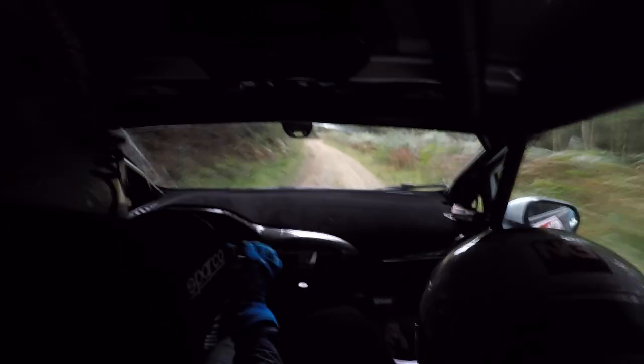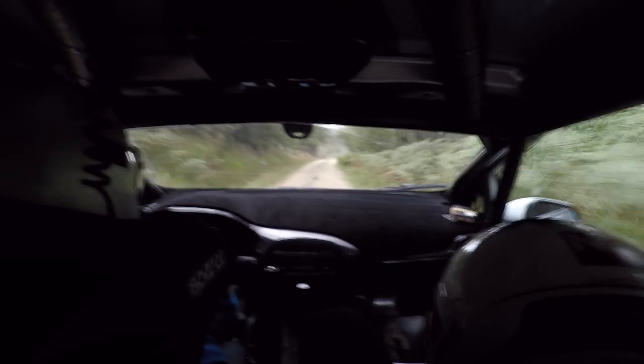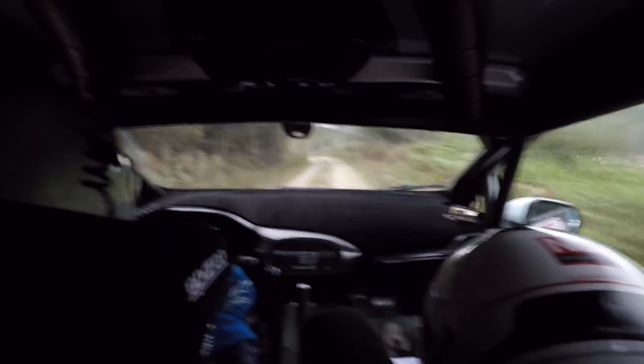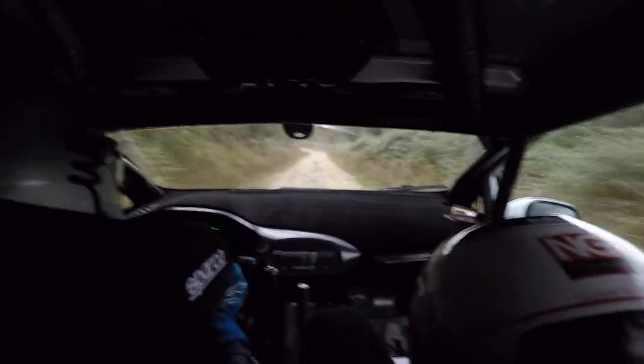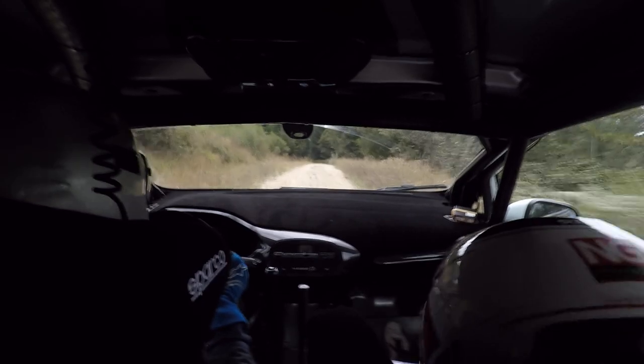In over the bump. 80, flat left over brow. Break 80 down, fast early. 4 left plus in. 40, flat crest. 40, flat crest. 60.